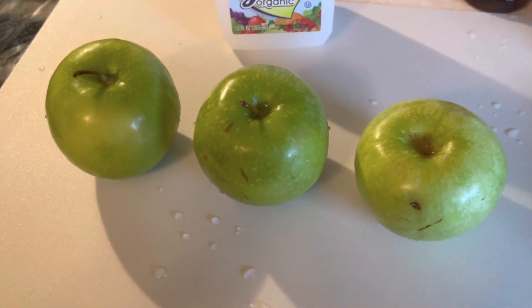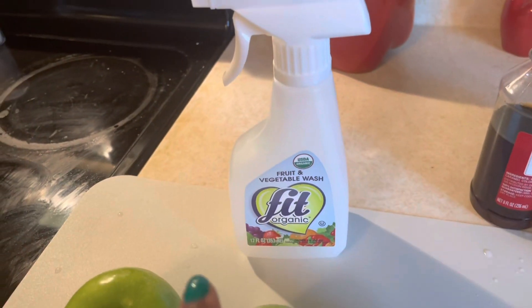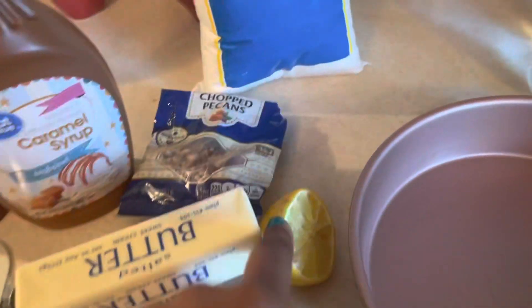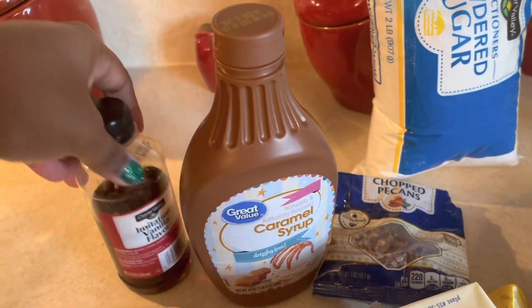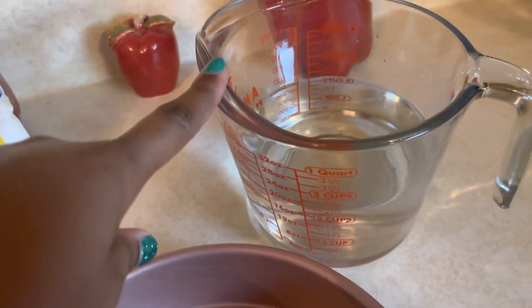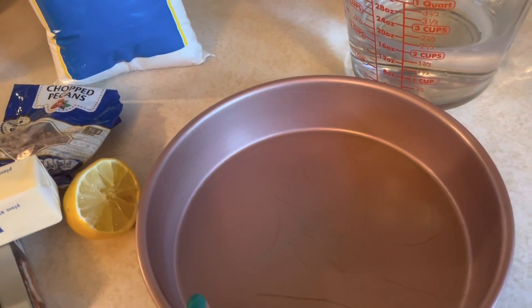For our ingredients today we have our freshly washed apples that we've already washed with our fruit and vegetable wash. We have salted butter, cream cheese, half of a lemon, chopped pecans, powdered sugar, caramel syrup, vanilla flavoring. We have our little pan that we're going to put our apples in and some water to create a water bath for our apples.